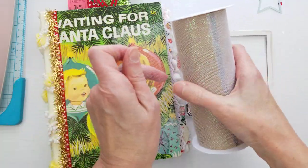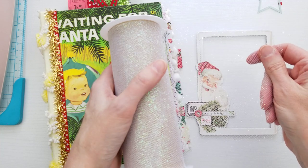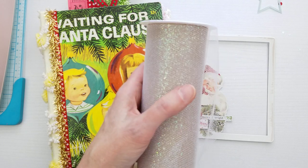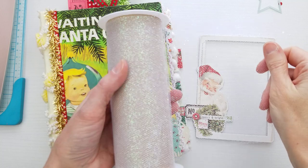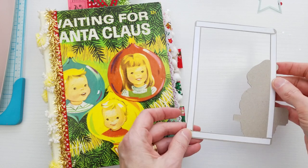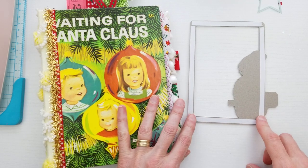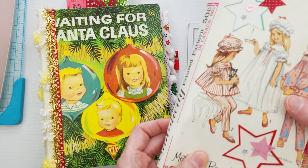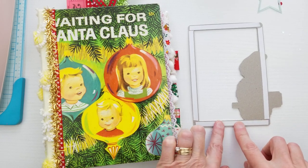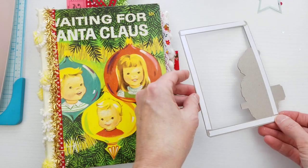This glitter tulle is something I find in the wedding section at craft stores. Michael's has it in their wedding section, and Hobby Lobby might have it with their ribbon — same with JoAnn's. I think I got this one at Michael's. So I already started this. The first thing I do is use double-sided tape on the back of the frame. I also have a little frame that I made for this journal, which you'll see in the flip-through.